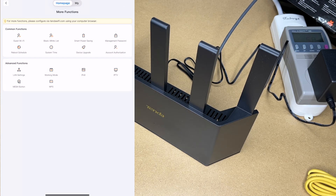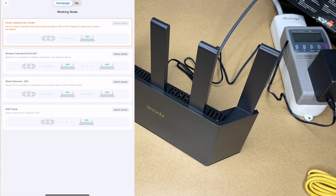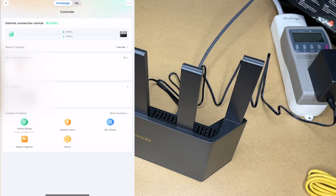This is actually double NAT because the router is providing NAT. If we go to working mode, we can change that — it has other options including wired extension AP, which will put it directly on our network as opposed to using double NAT. For some things double NAT might work fine; if not, you can change it here. You can also go into Wi-Fi settings and set up your own Wi-Fi networks on the 2.4 and 5 gigahertz bands.